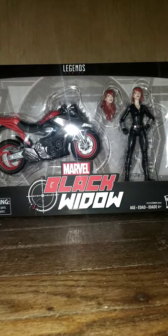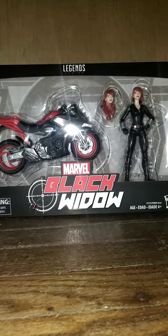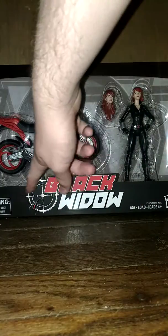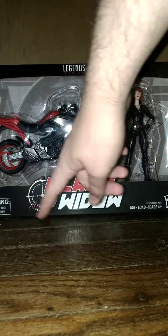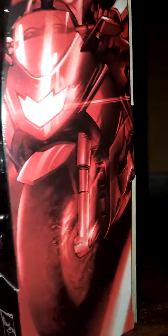The box is really big and it's clear, so you can see the figure with the contents in the package, and it looks really nice. We have 'Black Widow' written here. I really like the logo and the art they did, and also this little gun design over here with a spider. Over here we have artwork of her on the motorcycle, and I think we have the same artwork on this side as well.